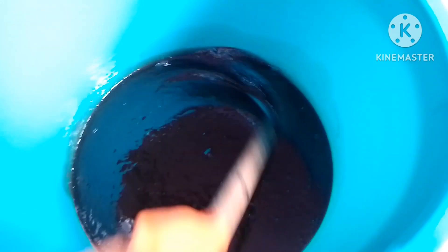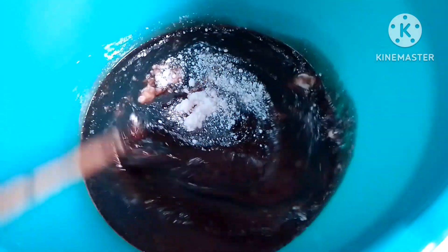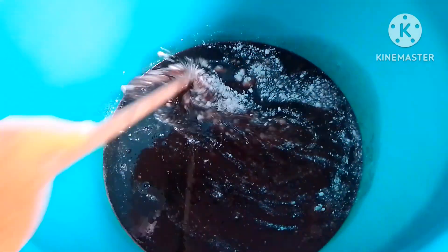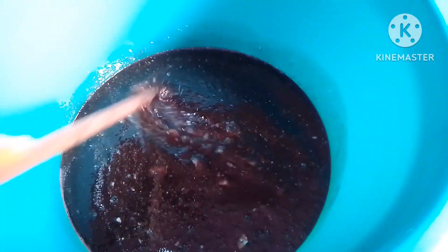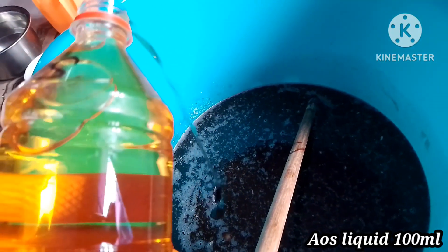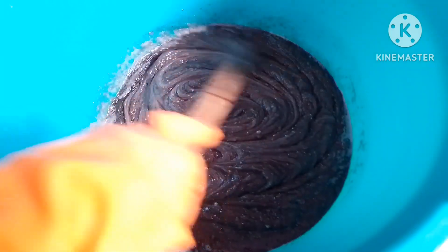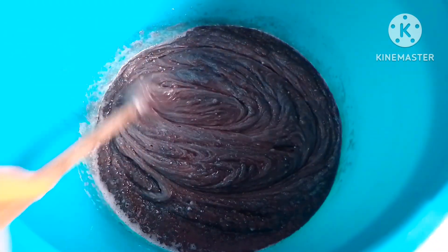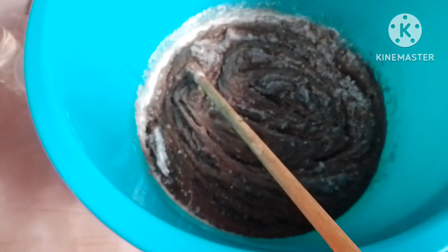After that, we will add 60g of grain. We will also add 100g of salt, then add 200g of salt to make it hard, then add 100g of salt.